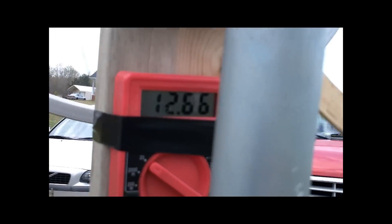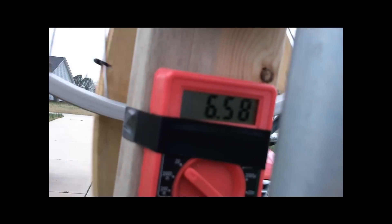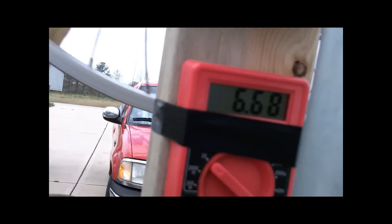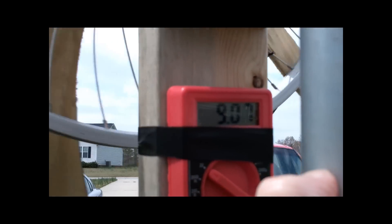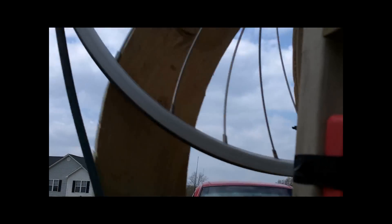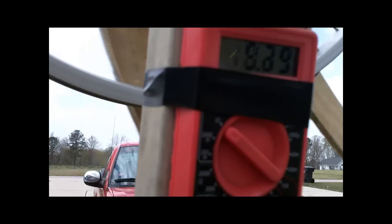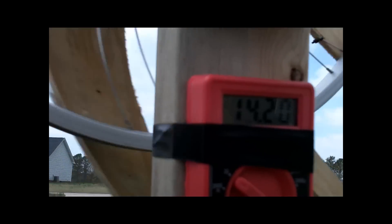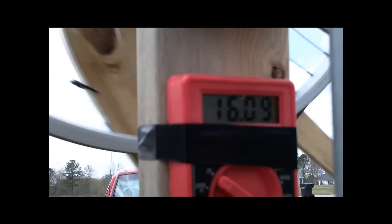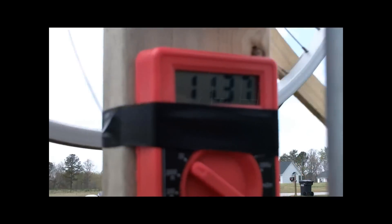I am holding on to this with one hand and trying to hold the camera with the other. The tail is stuck a little bit. I just don't think it's even remotely safe to test this thing today in the back of the truck. Earlier it would have been fine but now the wind is just too unpredictable. It's starting to wobble a little bit — not sure what's up with that. I'm going to take it down. 15, 16, 17. Obviously there's no load, it's just a generator.